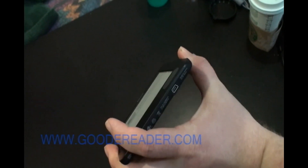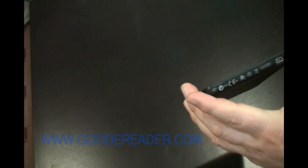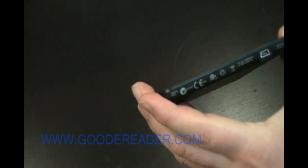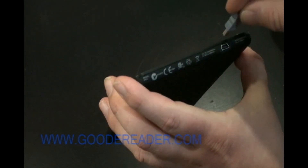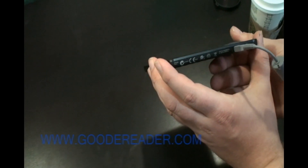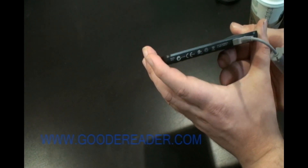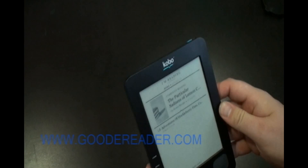On this side is where you plug in a USB cable. If you want to recharge the e-reader or plug it into your PC to copy ebooks, you simply plug it in and it'll say on the Kobo front screen that it has connected to your machine. We've made a video tutorial on how to copy ePub books to your e-reader.